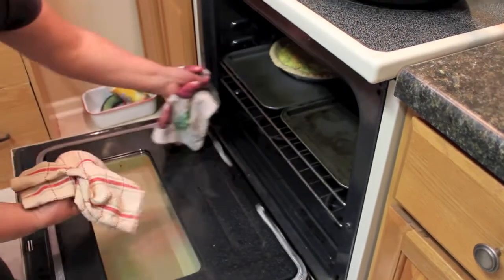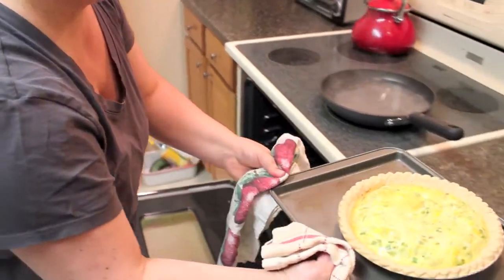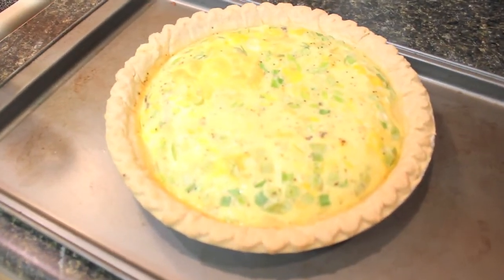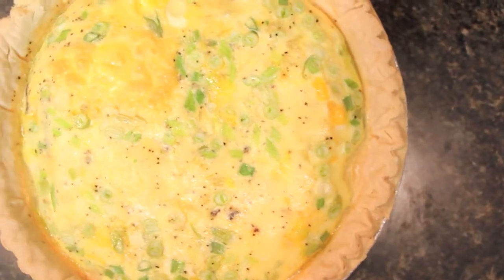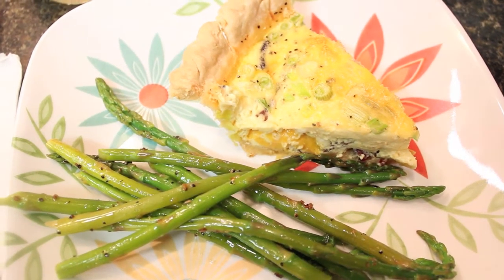When the quiche is finished, allow it to rest for about 20 minutes before cutting. This quiche should easily serve eight people. I like to serve it with fresh steamed asparagus or seasonal fresh cut fruit.